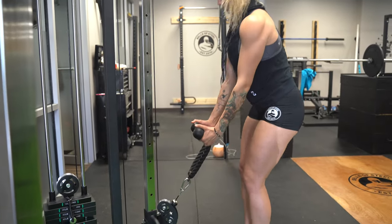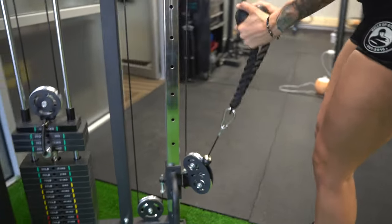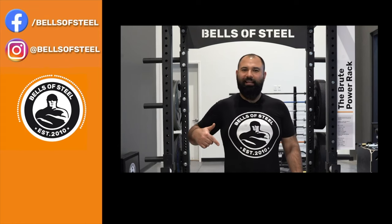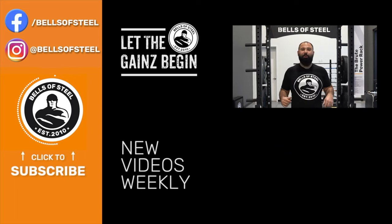Those were our top five bodybuilding products from Bells of Steel. In the comments below, let us know what exercise makes you feel most like a bodybuilder. Kayvon here, founder of Bells of Steel. I hope you loved that video. Be sure to smash that like button and leave a comment below. And if you want any of the awesome home gym equipment you saw in this video, be sure to follow the links in the description. Let the gains begin.